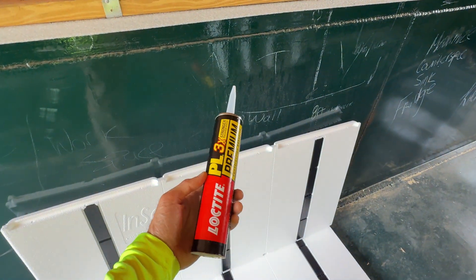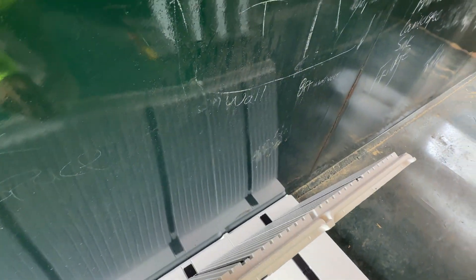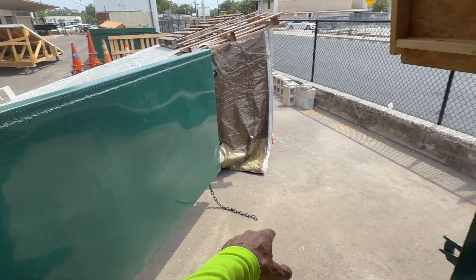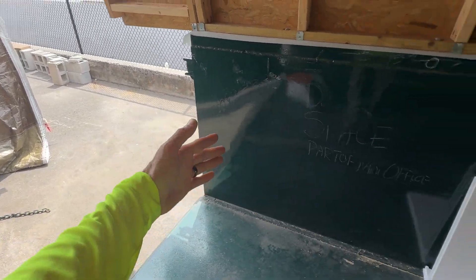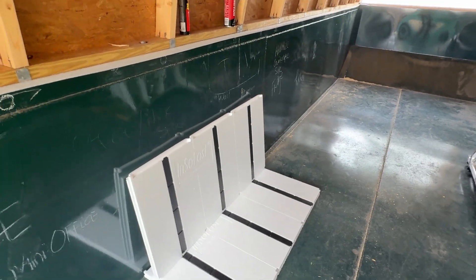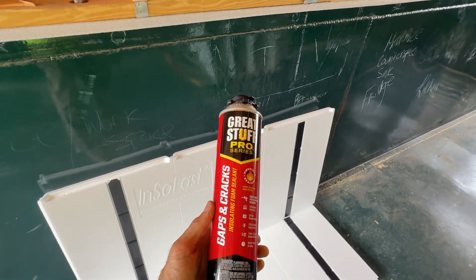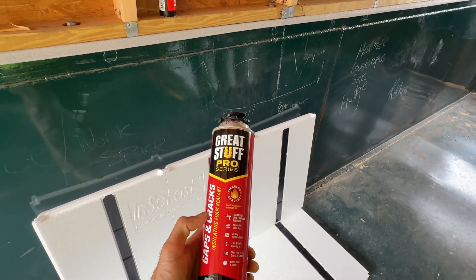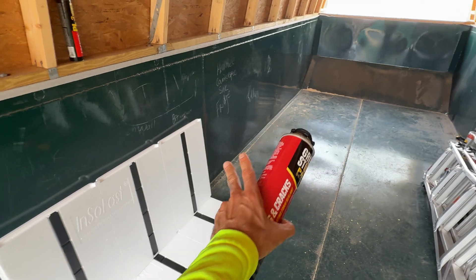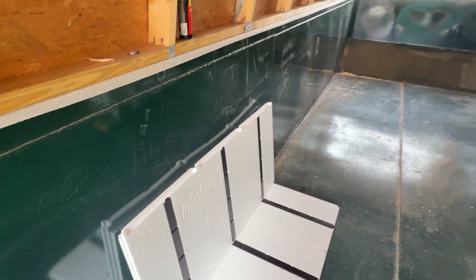Per InsoFast, this is the exact glue that they use on the back of these panels. Anywhere there's metal, this will be adhered to it — except for the door since that's on the outside of an insulated wall. Anywhere the panels join up, per InsoFast, we'll use this gaps-and-cracks Great Stuff expandable foam to go into any cracks where we can't get the panels joined up nice and tight. It has some nice connectors — should be kind of like Lego.